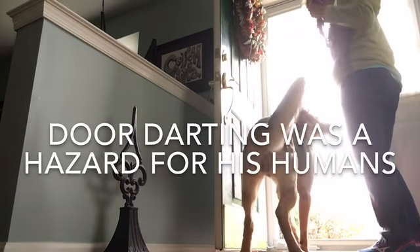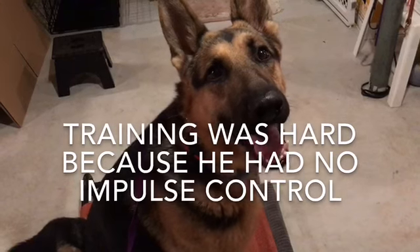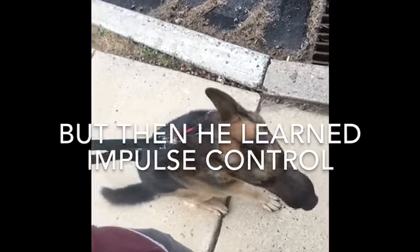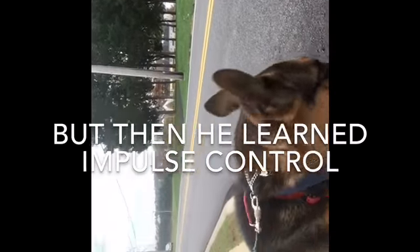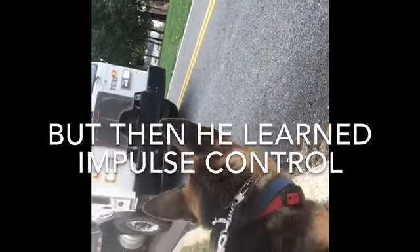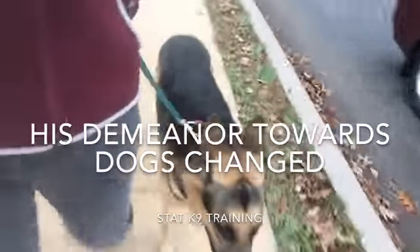Whoa, trying to jump the gate — sort of like a detox is what we're looking at right here. Got the dog in that car barking. Come on buddy, he's handling it. Good job.